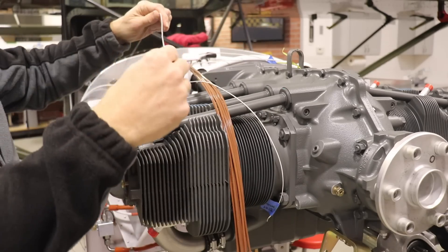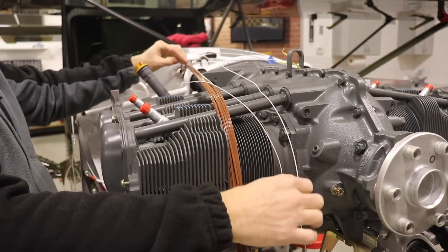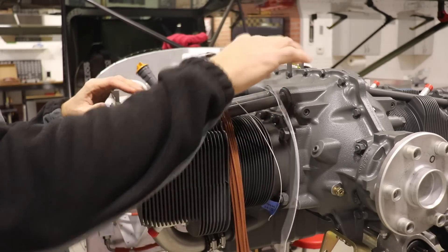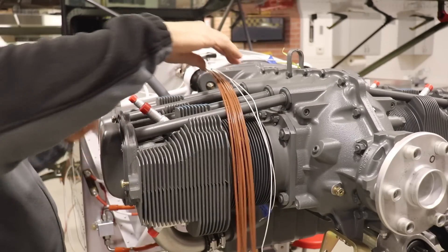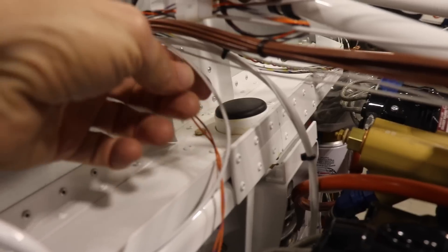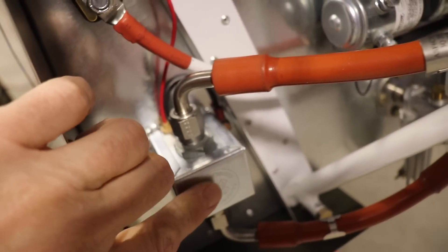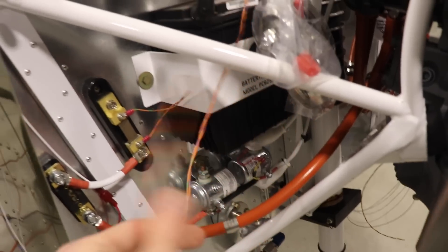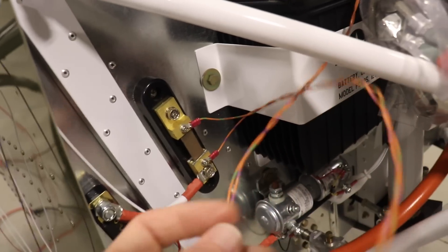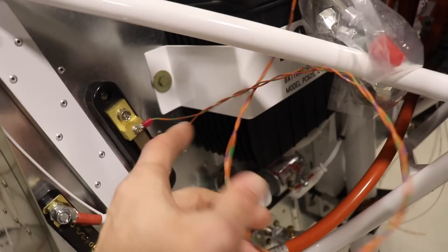There's a wire for a landing light — it connects to the landing light switch on the panel. I wasn't sure if I'd put a landing light in the cowl, but I wanted to run a wire just in case. Then there's the starter solenoid wire. This bigger white wire goes to the fuel pump, routed down and connected right here; it's grounded on the mounting screw with a power wire as well. I also have these long wires temporarily connected to the shunt — this goes to the Dynon EMS.